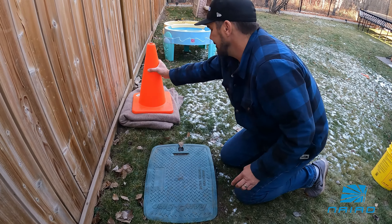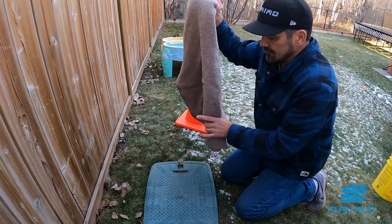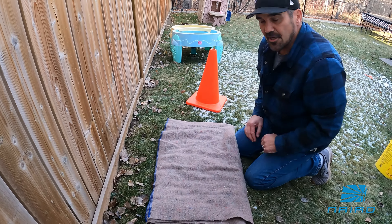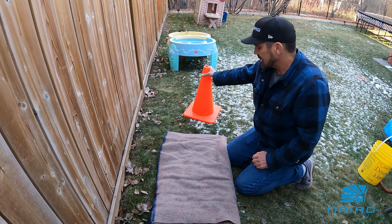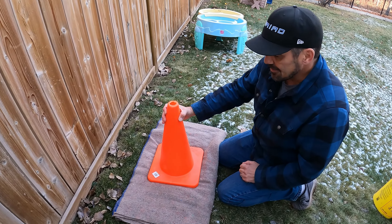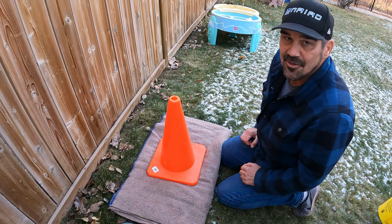Other things that you could do: put a big blanket over the valve box to better insulate it. Also, if you have a bunch of snow in the forecast, put a pylon or flag to ensure that the irrigation company can find your valve box under the snow.